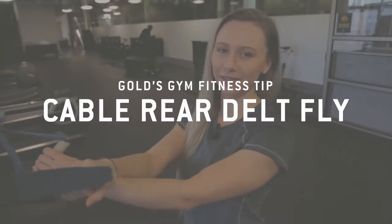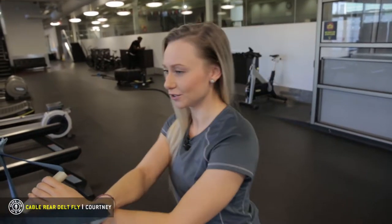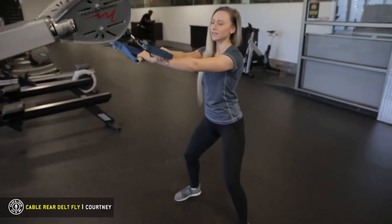I'm Courtney here at Gold's Gym and today we're doing the Cable Rear Delt Fly with Eccentric Lat Activation. You want to get in a strong sturdy stance, core tight, bend at the knees.